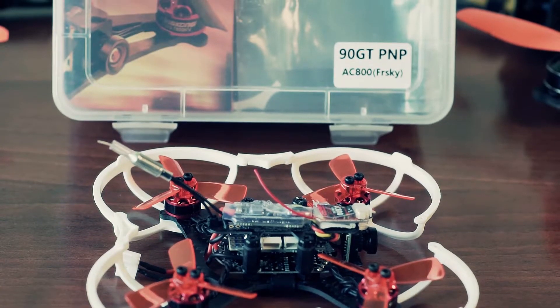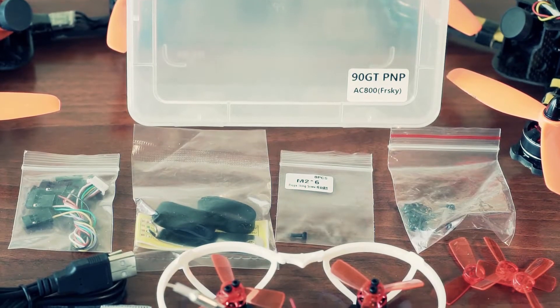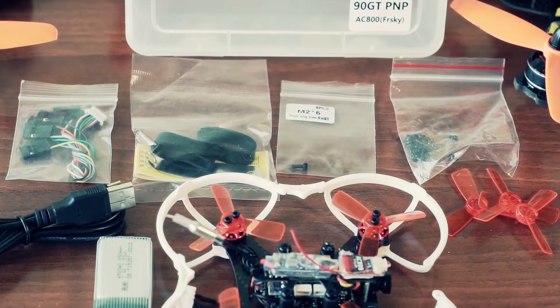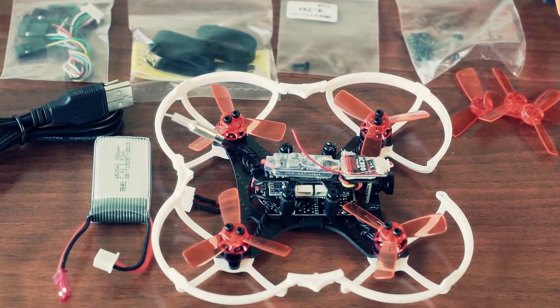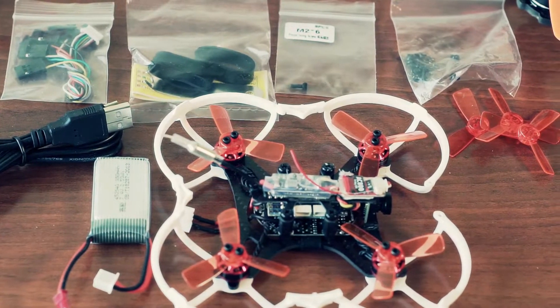Some additional words about the package. It is an excellent lunchbox-type case with the copter, a 350mAh battery, plastic protection frame, spare sets of props, a couple of screw sets, micro-USB to USB cable, a couple of spare battery holder straps, and a set of cables for the FC board. Very good package.